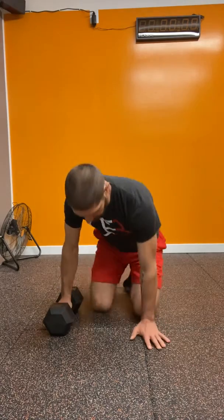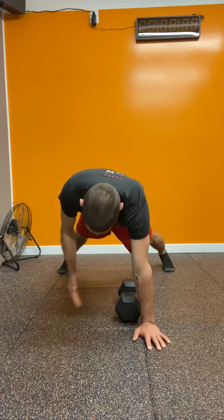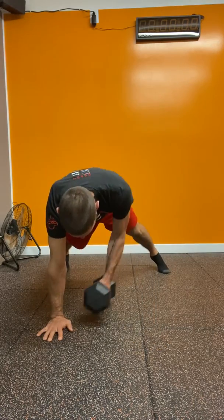Let's review the alternating dumbbell renegade roll when you only have one dumbbell. We have two options. On the first one, we do a roll, place the dumbbell towards the other side, switch hands, and roll with the other side.